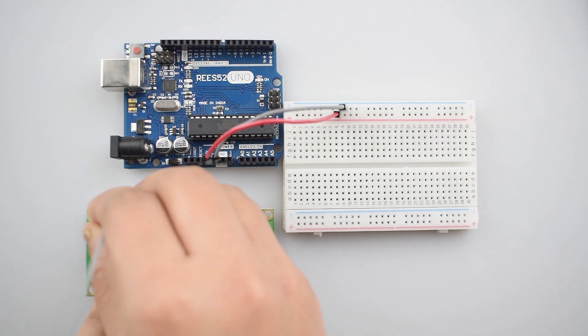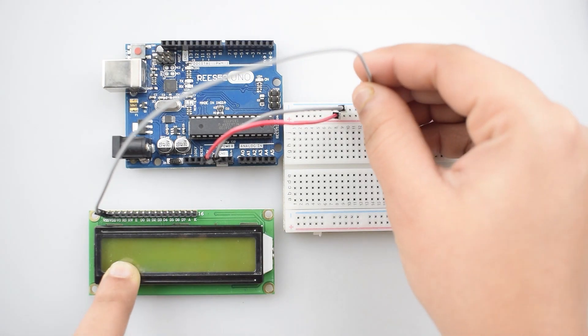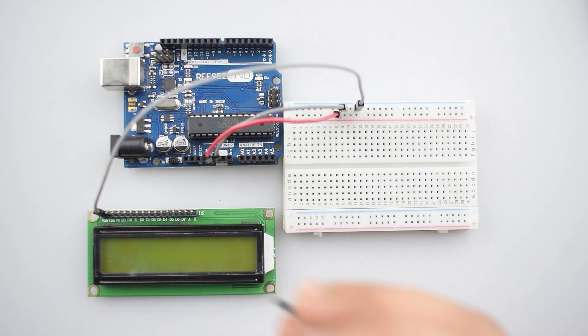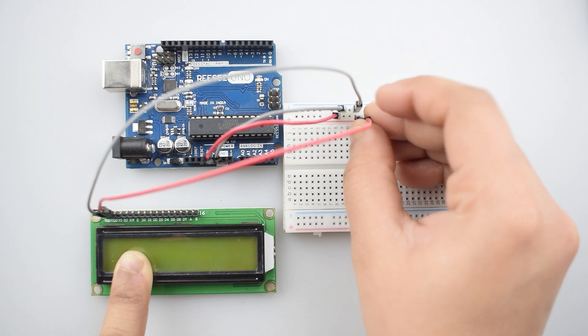Now connect the LCD display with the Arduino Uno. First of all, connect the first pin — that is the VSS pin of the 16x2 LCD — with the negative rail on the breadboard. Then connect the VDD pin, that is the second pin, with the positive rail on the breadboard.